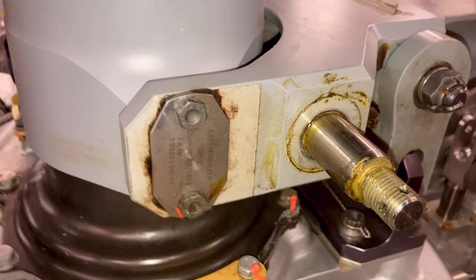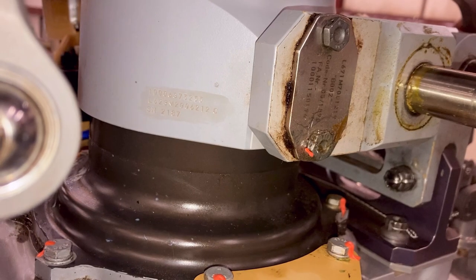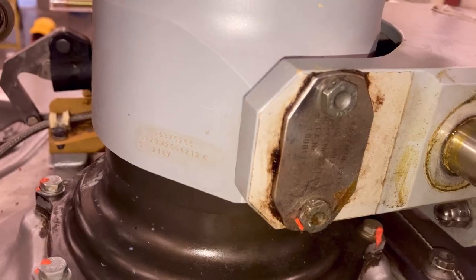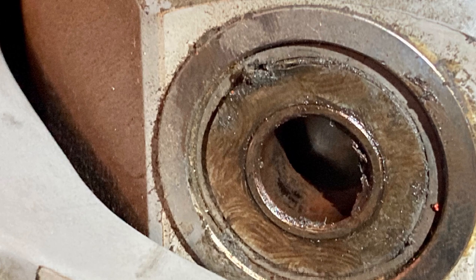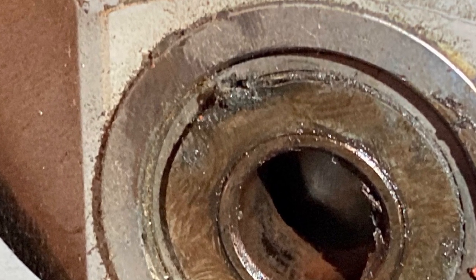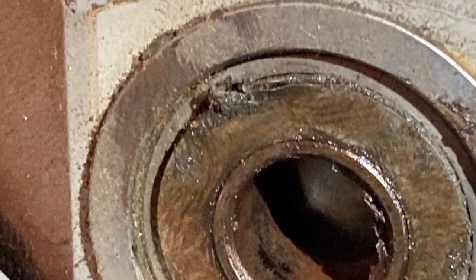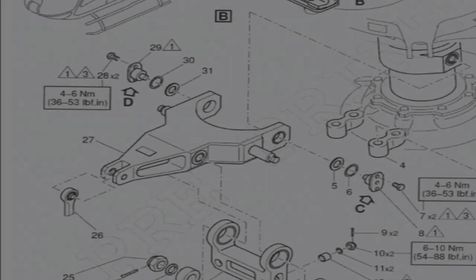We're going to investigate that further. Once you start taking things apart, after removing the cyclic levers and the bolt that holds the fork lever onto the sliding sleeve, you can see where the shim and washer stack up should be. But taking a closer look, the shim is over the bearing spacer — it's gone over the inner race of the bearing. That's not where it's supposed to be.